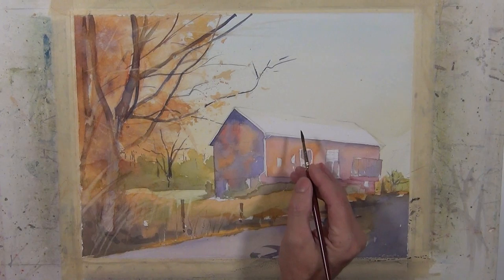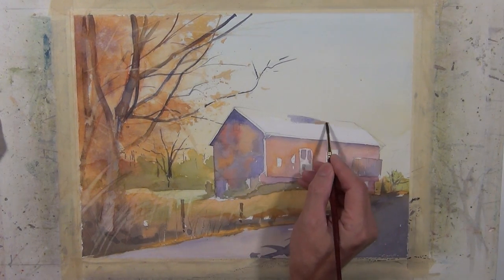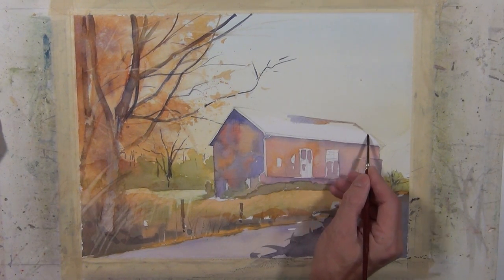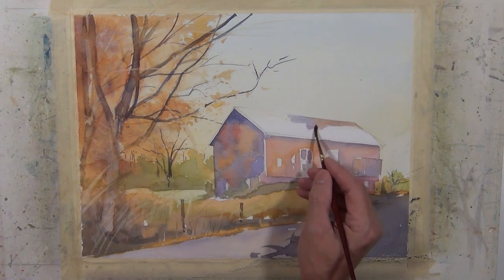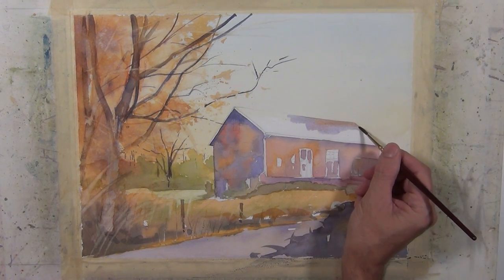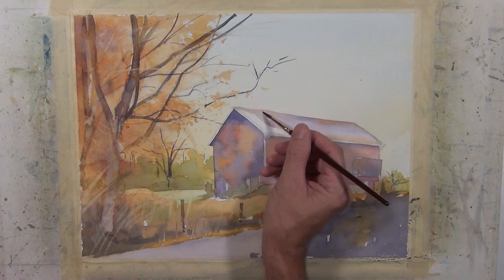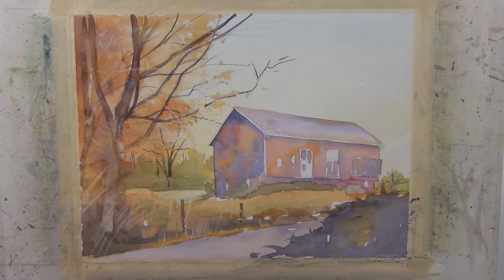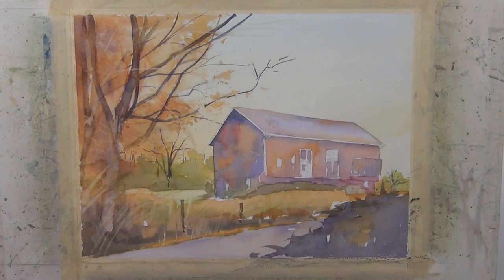I'm going to do some work on the rooftop. I was undecided whether to leave it with the white of the paper or bring a value to it. I decided I'm going to take some of this same mixture of warm and cool colors I've been using — the purple tones and the gold tones — and although it's going to be a lighter value, I'm going to use some of those on top of this roof. You can see I'm finishing up getting a wash here on this rooftop, and just as I've done throughout the rest of the painting, I've tried to charge that wash with color — a variety of color so it's not just a flat one-tone wash.